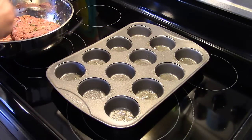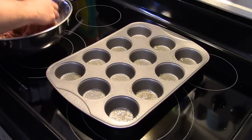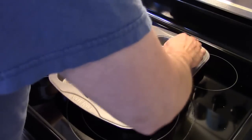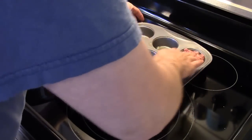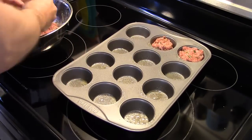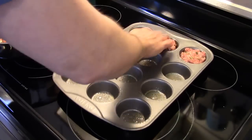Now I have a non-stick cupcake pan here that I sprayed with some cooking spray. I'm just going to take my hamburger and stick it down in them. You want to fill them up right about to the top of the cupcake pan. I'm going to get these all filled up and I'll be back.